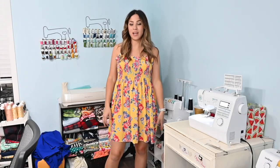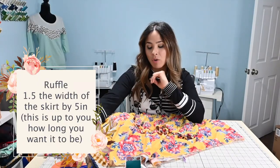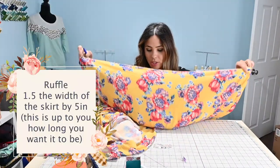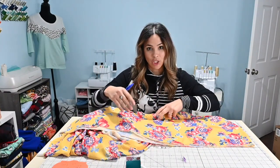The dress is coming along looking super cute. I can't wait to add that tier and then some straps or sleeves to add a little accent to it. For the bottom tier, I don't want something super long — I'm thinking about five inches, so it'll be about four finished inches after seam and hem allowance. For the width I like to use 1.5 times as my guide. So I'll do three pieces the same size as my 36-inch width, sew them together to create one long strip, then gather it to the width of the bottom and attach it.